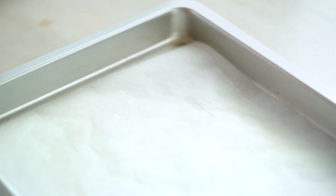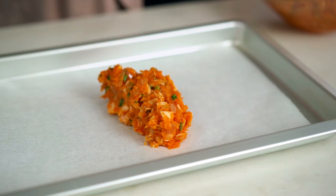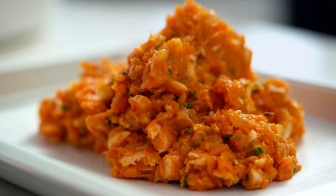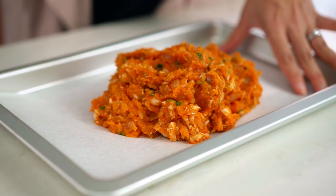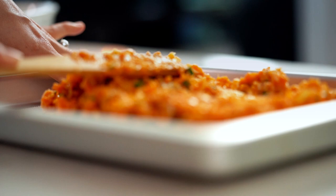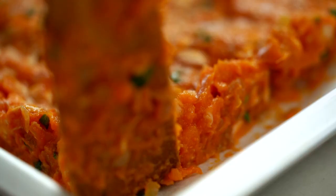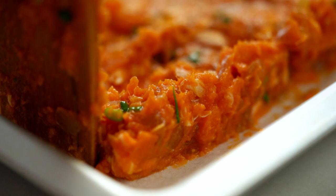To help make our little tots easier to shape, get your mixture out onto a tray and spread it out into a rectangular shape. Then pop this in the fridge for about 45 minutes, or until it's really chilled down and a bit firmer — you'll see how easy that makes it to form those little shapes later on.